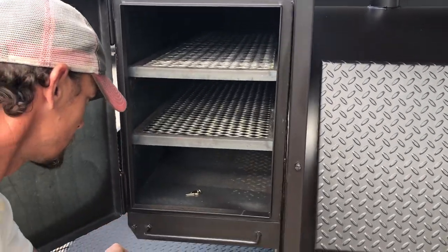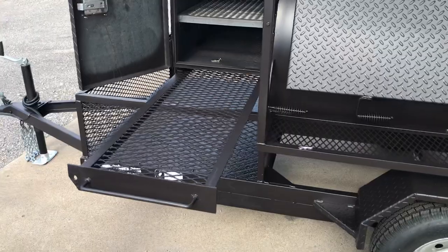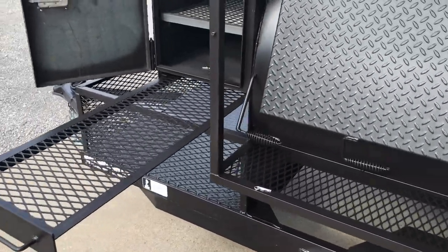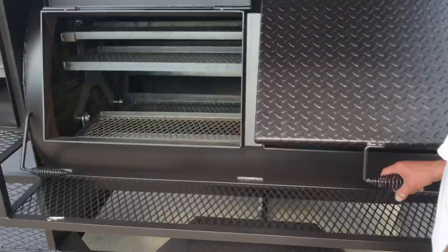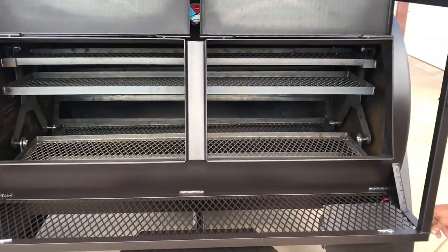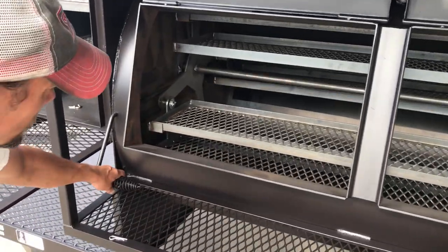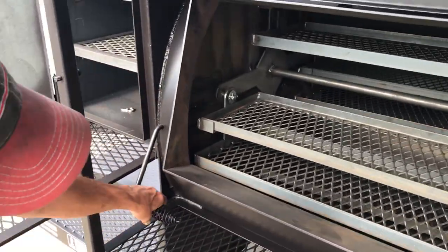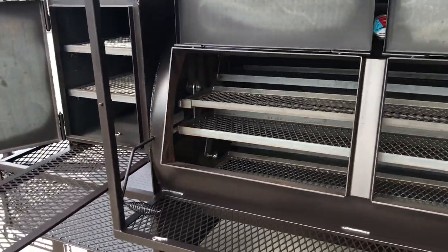Warming box, 2 rack, slide out prep shelf — these become standard on the warming box. Here we have the 8 rack. Here's your damper for your warming box. It will run about 50 degrees less than your cooking temperature.